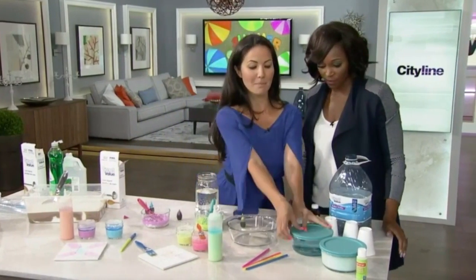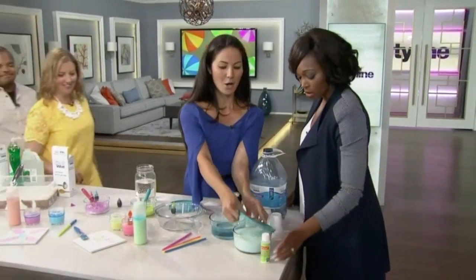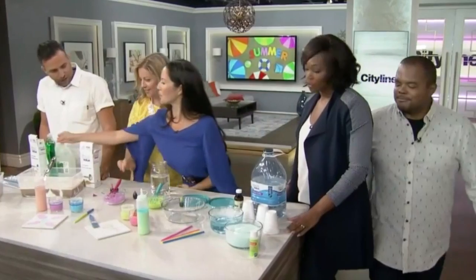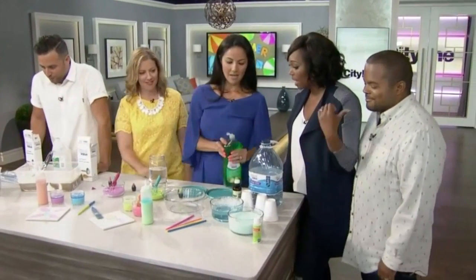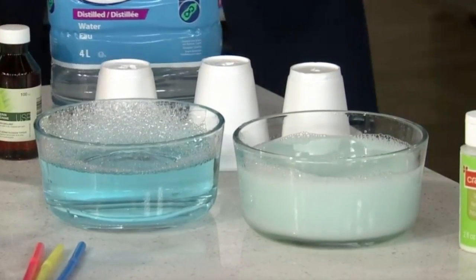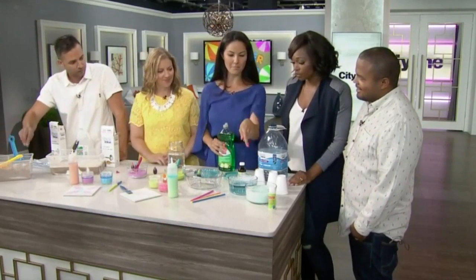This last one is bubbles — you can make your own bubbles! The trick here is that you want to add dish soap. Kids will love this. You need water and glycerin — you need the glycerin. Add your soap, add your water, and mix it together.